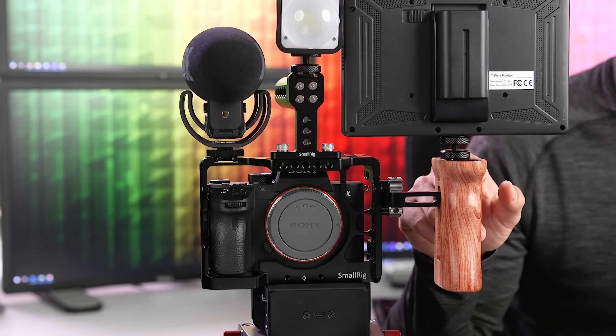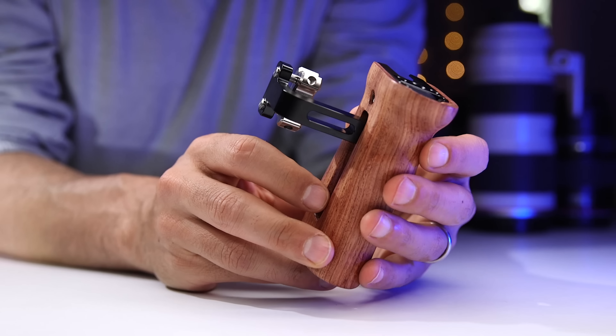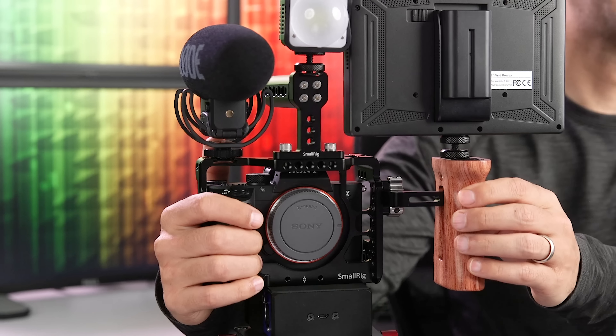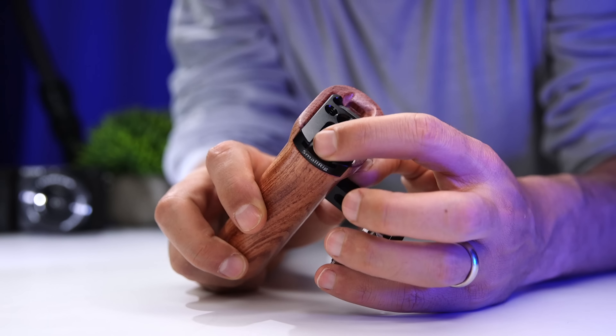Next, I wanted to improve the handling and stability of the cage, so I decided to add a side handle. This is the SmallRig wooden universal side handle. It can be mounted on the right or on the left, but the a7 III already has a really nice handle on the right side, so it made sense to attach the handle on the left. It's really nicely made, it's super comfortable to hold, and as soon as I attached it to the cage, I immediately felt like this rig is more secure. It attaches to the cage using these two thumb screws.